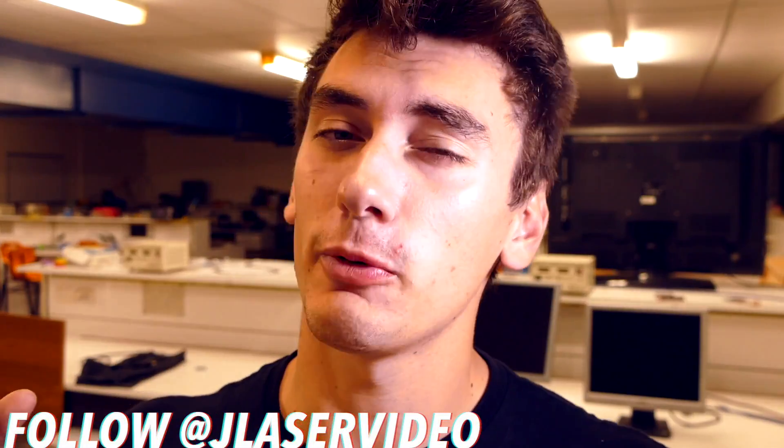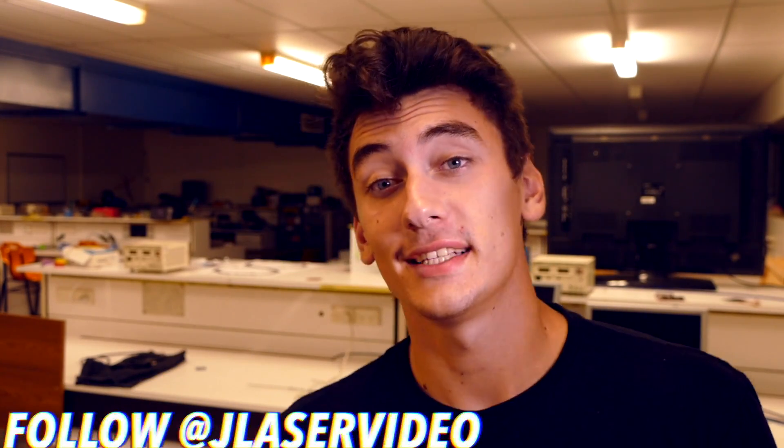Not bad. Leave your ideas down in the description of stuff you want to see me make in the future. Go follow me on Instagram. That about wraps up this video, so take it easy guys, and we'll catch you in the next one.